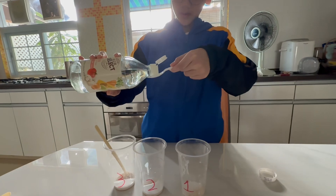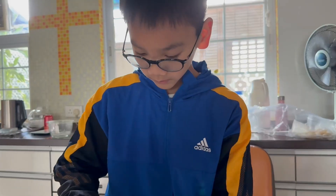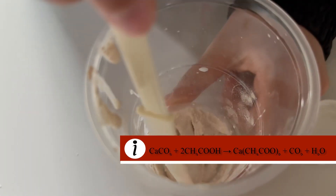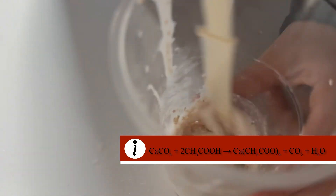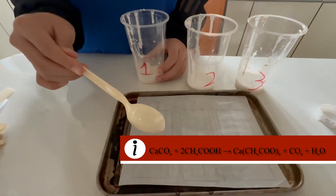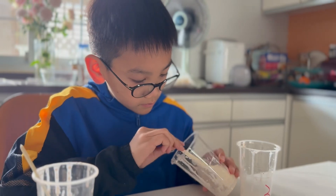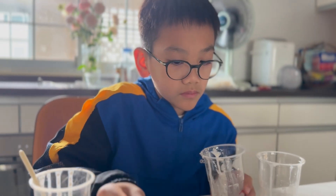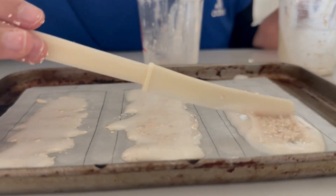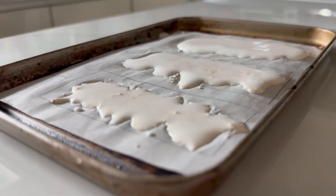Now we'll add 1 tablespoon of vinegar to each of the mixtures. Egg shells are made mostly of calcium carbonate, a compound that reacts with vinegar, which is an acid. When calcium carbonate comes into contact with vinegar, it produces carbon dioxide gas, water, and calcium acetate. This reaction helps break down the egg shell powder, making it easier to mix with glue and form a smoother, more uniform bio-plastic. The vinegar also acts as a bonding agent, improving the strength and flexibility of the final material.